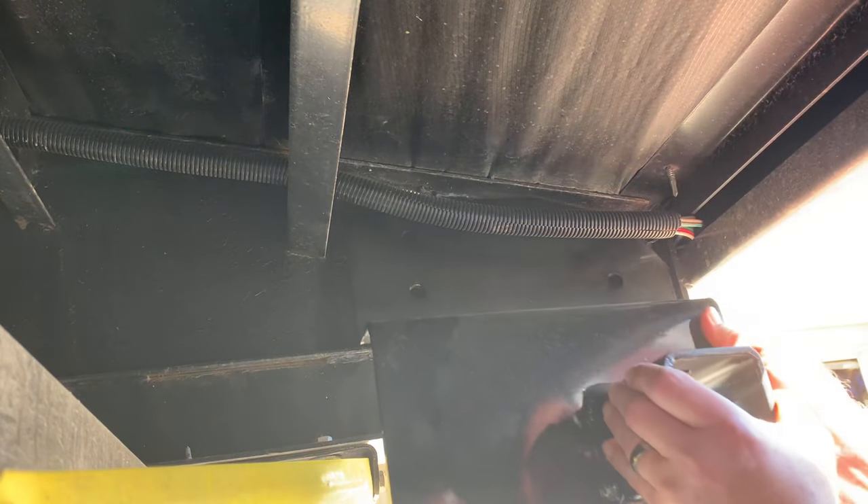Now we'll take our bracket off, remove the clamps — oh yeah, I can see the mark. You probably can't see it on the video but I can see it. Let me wipe the metal off a bit. I want to make sure I drill this hole pretty level as well. All right, right there — that looks good.